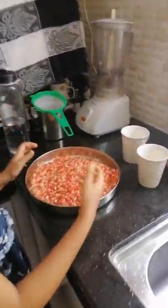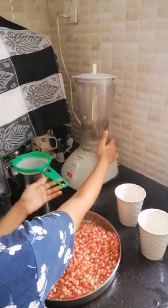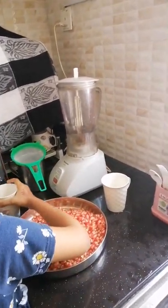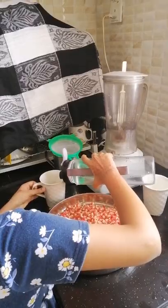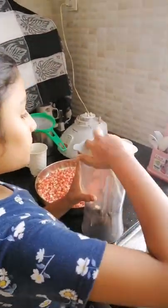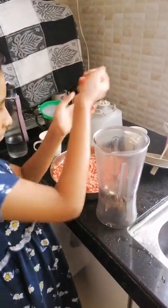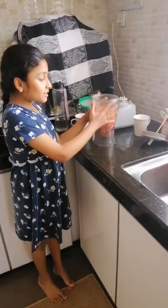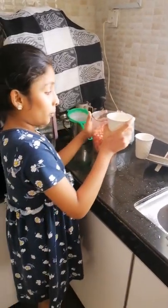Firstly, we need to peel off all the pomegranate and wash it. Second, we need to take a blender and blend it. And don't forget to take one cup of water. Now I'll put all the pomegranate inside and don't forget to pour one cup of water.